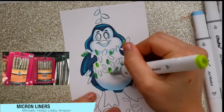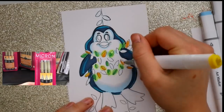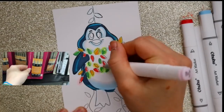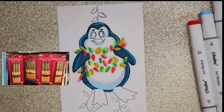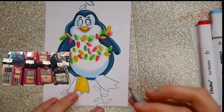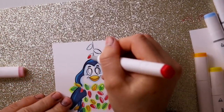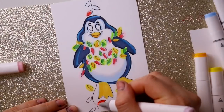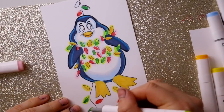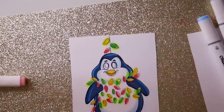If you're looking for liners, I'm a huge fan of the Pigma Micron Liners. You want to get the Micron Liners because they do not bleed with your alcohol-based markers — that's a huge thing. If you put liners on, you can see that I am applying all my alcohol-based marker, the Ohuhu markers, around the Micron, and nothing is smudging. That is a huge tip when it comes to picking the right kind of liners for Christmas or for the future.